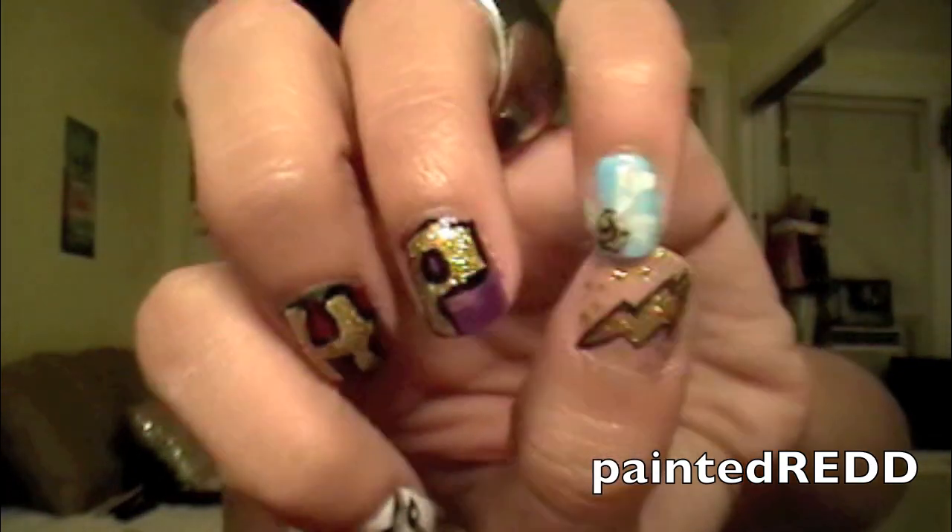And I also did the snitch — the golden snitch with a sky in the back. It's pretty simple. It took me a little while just because you had to use a lot of colors.